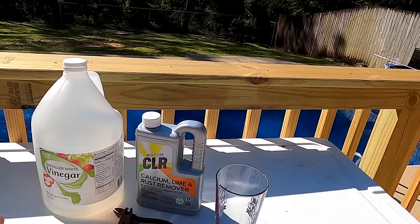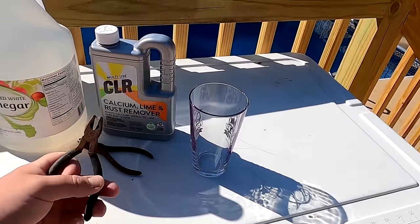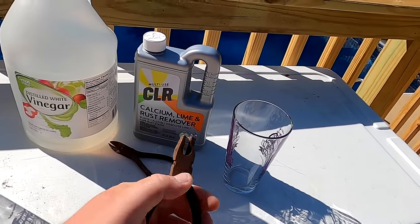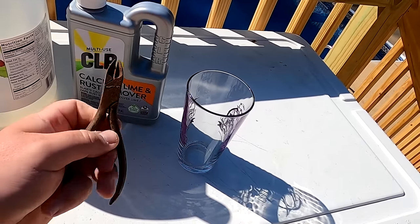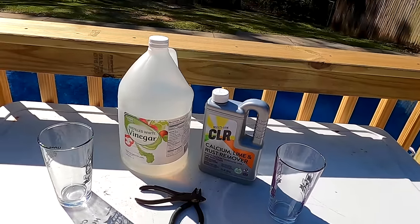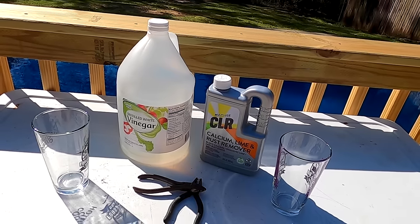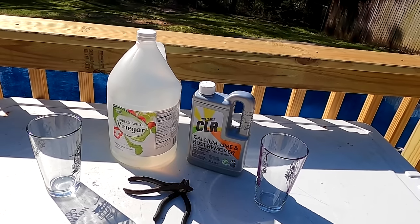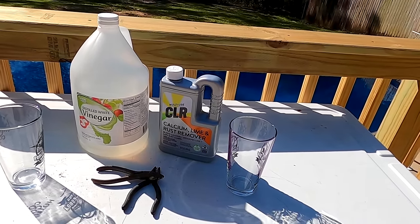What I'm going to do is put white vinegar in this glass, put CLR in this glass, and submerge these locked-up rusty pliers — they can't even budge right now. Both of these pliers are locked up; we're going to submerge them for 24 hours in the vinegar and in the CLR and see which one is better at removing rust. We're also going to discuss cost, chemicals, and all of that at the end of the video.